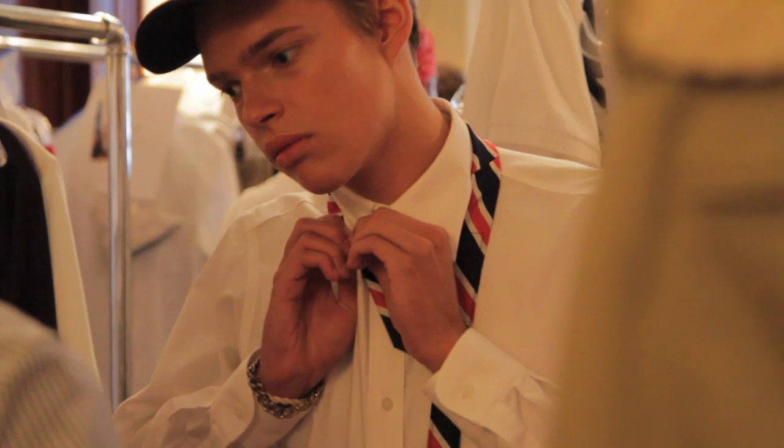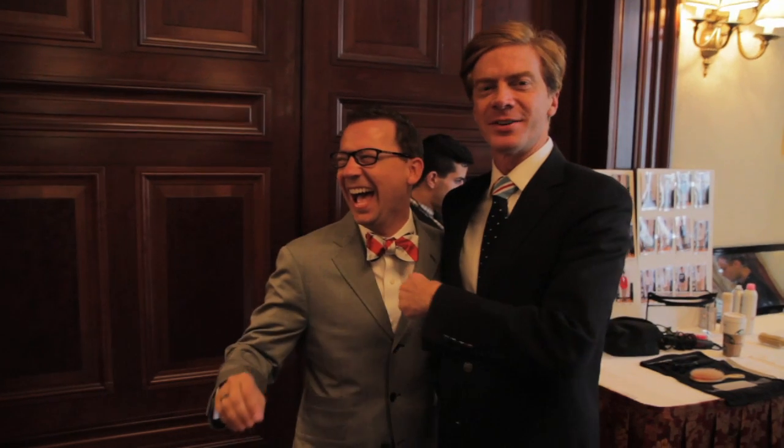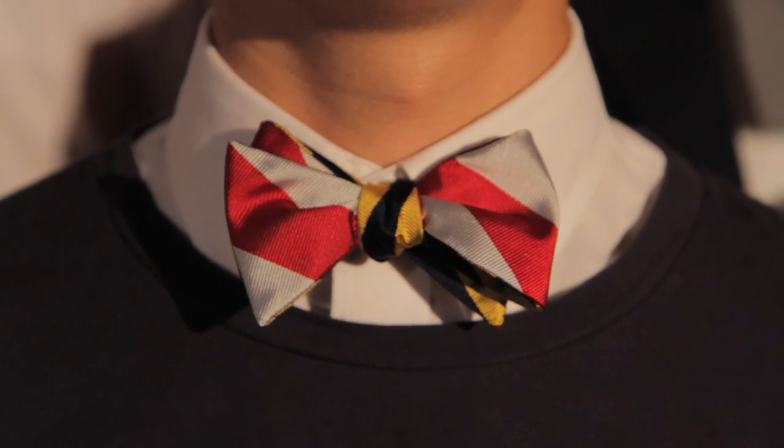I'm wearing a navy blazer, a white button down, and khakis, but the tie makes it interesting and a little jaunty. I give conservative, traditional guys a chance to be a little bit of a dandy — because if you can't be a dandy with your neckwear, when can you?